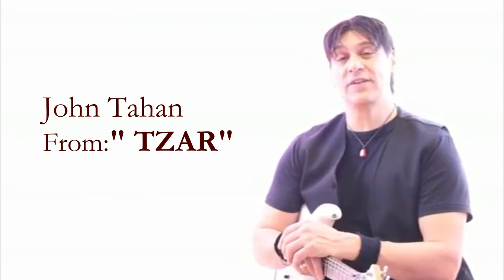Hi, this is John Tahan from Tsar and I have a brand new lead guitar course for you today. Let me tell you, it is amazing.